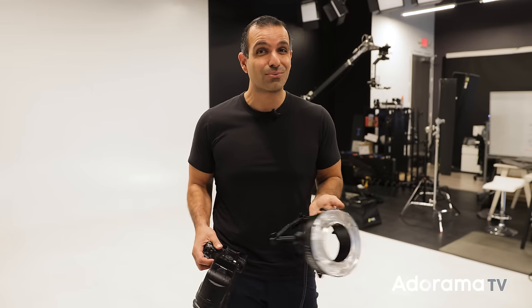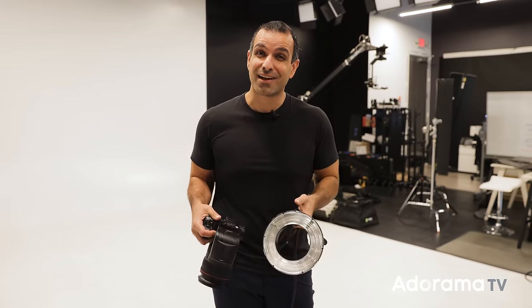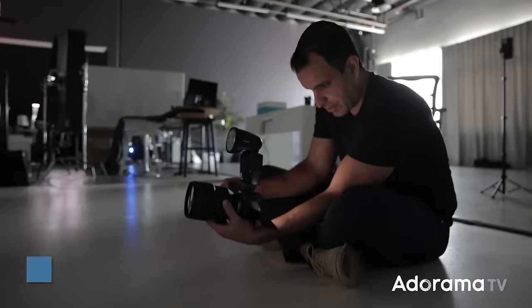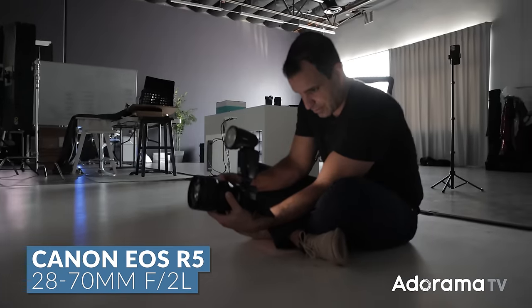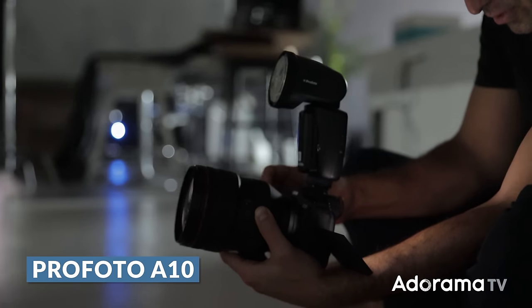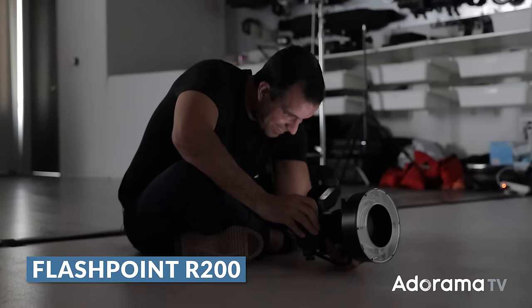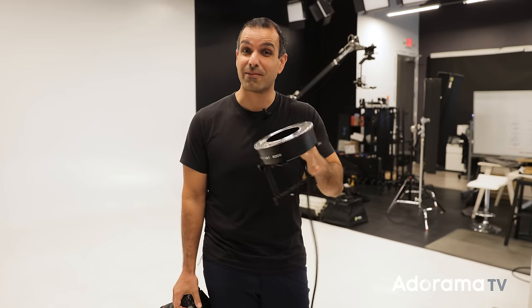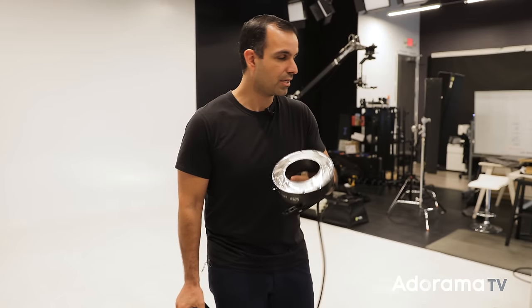I know direct flash sounds kind of cringy and to be honest, I don't really like using it for the most part, except when we're talking about using direct flash for stylistic effect. What we'll be comparing is on-camera flash — I have the Canon R5 with a 20 to 70 and a Profoto A10 on top — and on this side I have the Flashpoint R200, a ring flash which connects to the Evolve 200 power pack. So I'm going to talk about first, stylistically, when I like to use direct flash.